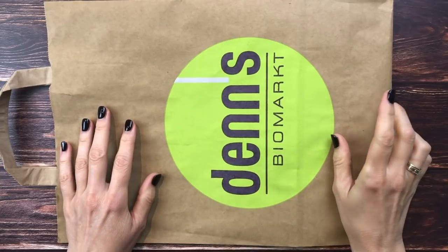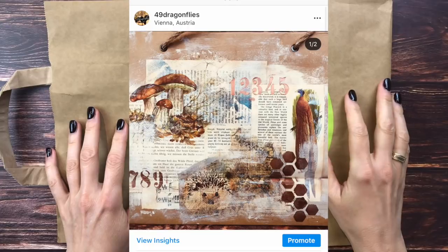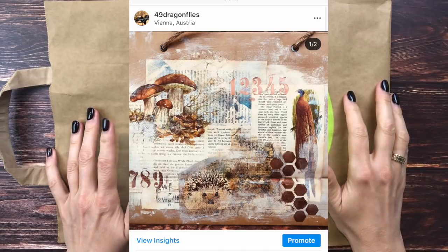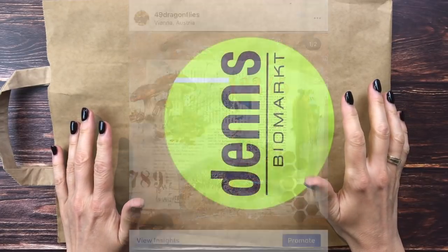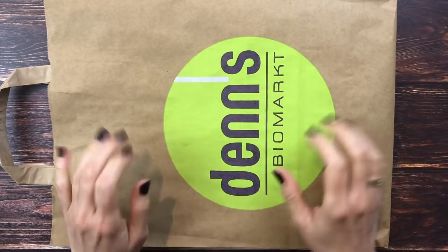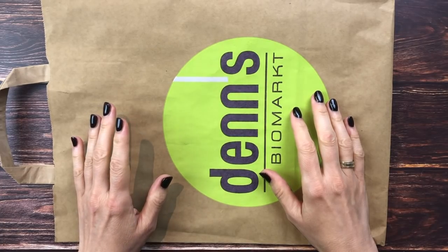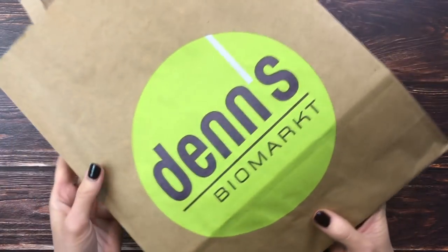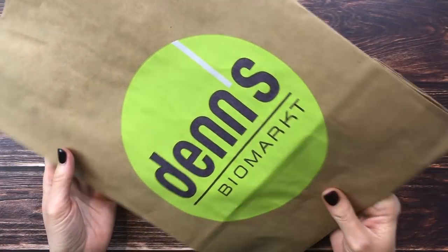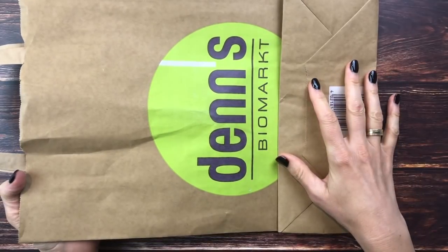I recently posted a photo on Instagram showing a large paper bag on which I collaged. I received a few requests to make a video on how I created it, so this is it. I will show you how I decorate large paper bags like this, which would make a beautiful gift bag, or you could even make it into a journal cover.